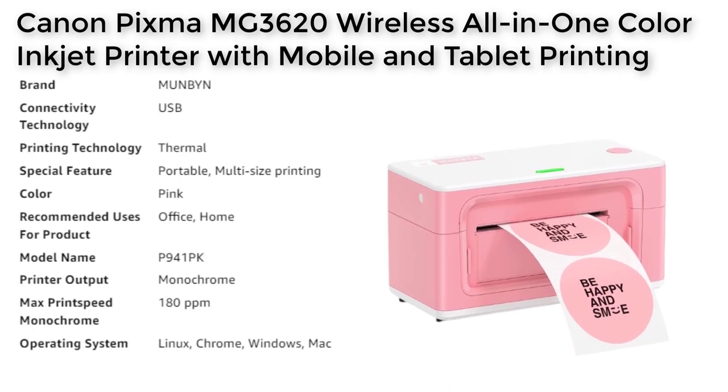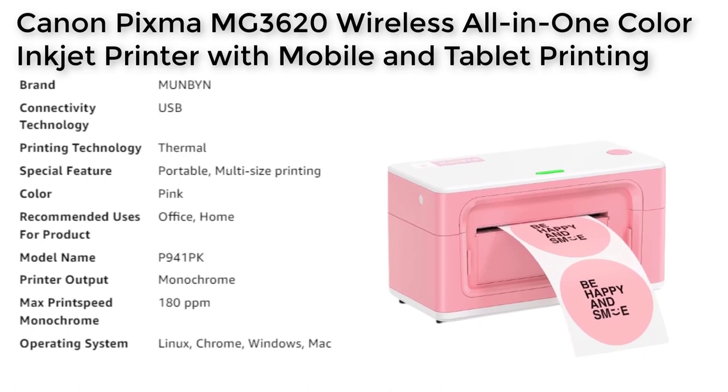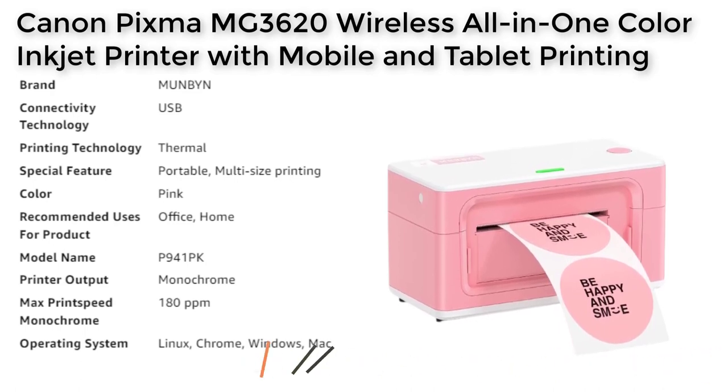Label Sizes and Formats: This printer can handle a range of label sizes, including print widths of 1.57 to 4.3 inches, which allows for the printing of various label sizes. It also supports label conversion software that converts shipping labels from 8x11 to 4x6 print size with just one click.